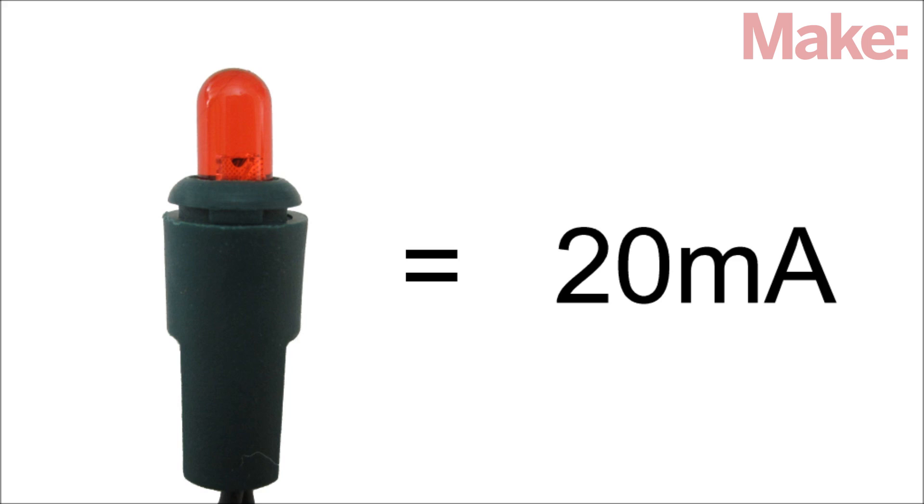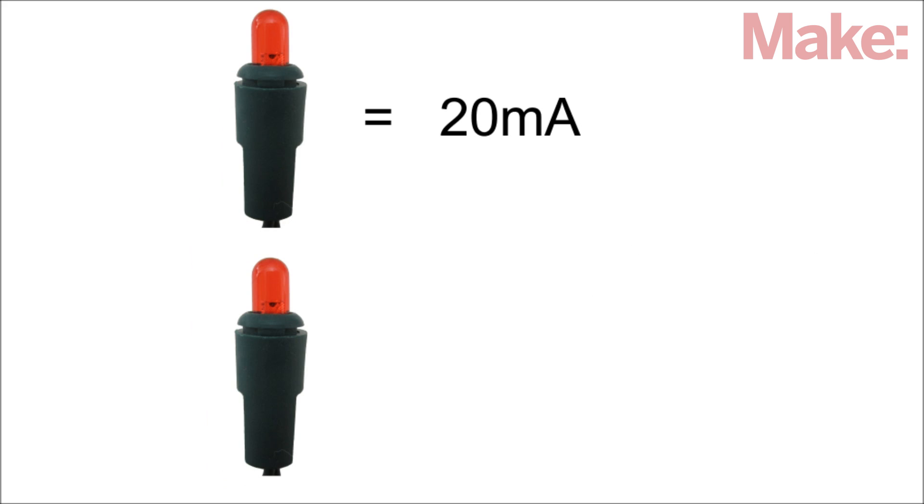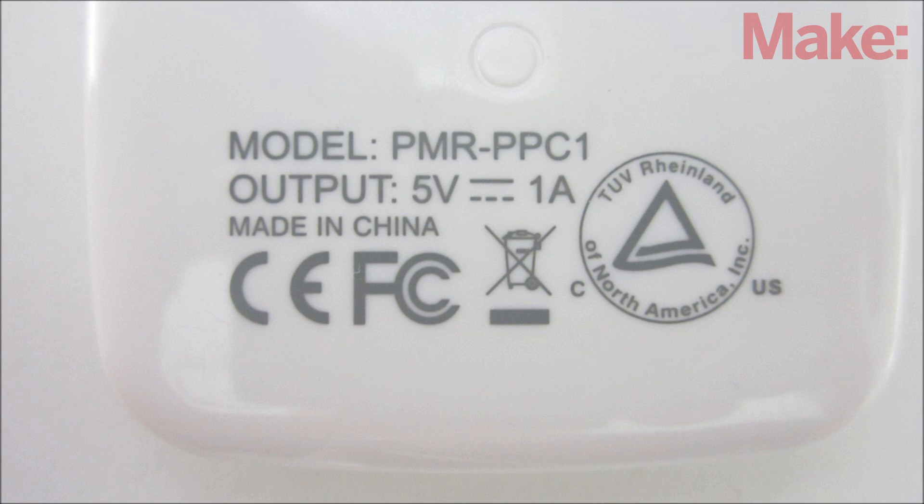Check the power rating of the lights to make sure they won't overload your charger. If it isn't labeled, assume that each LED uses 20 milliamps. So a string of 36 LEDs would use about 720 milliamps. My charger can output 1 amp, so these lights are fine.